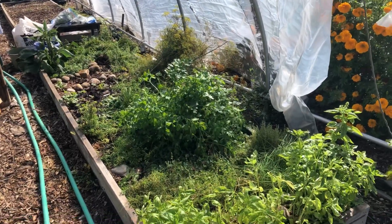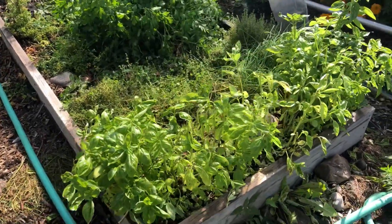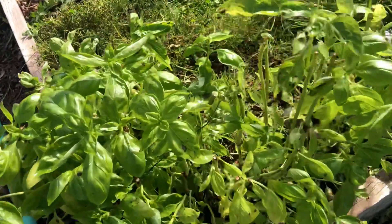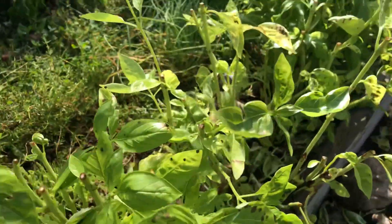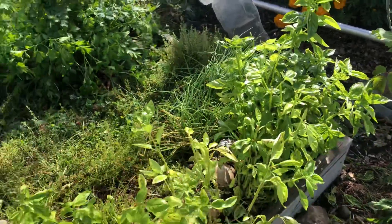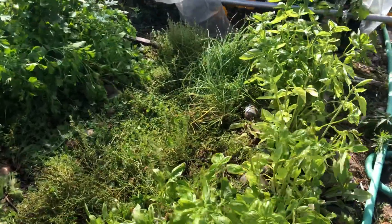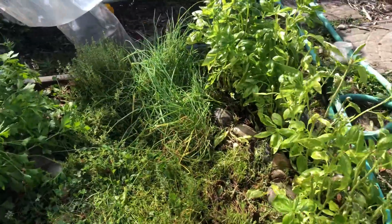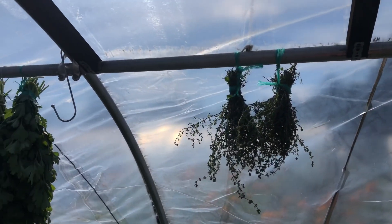So in here we have the herb house. We got the basil. I just cut down some of the basil because I didn't like how some of the leaves are growing — I have basil spread out in other areas of the garden, but I wanted to trim it down to get rid of whatever is causing these spots. Then I cut some of the chives and thyme, and I am going to be drying them.